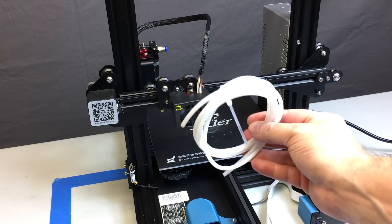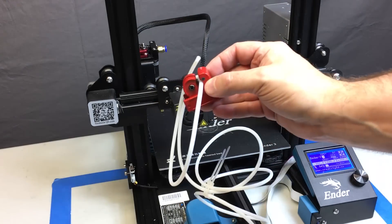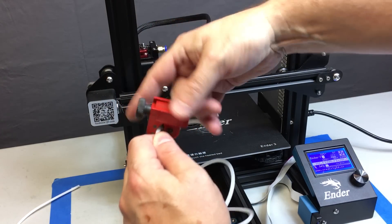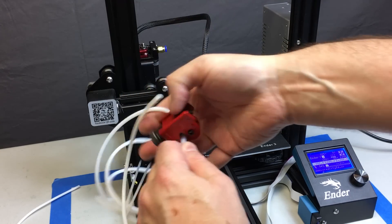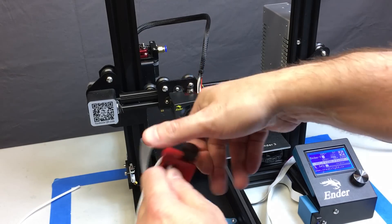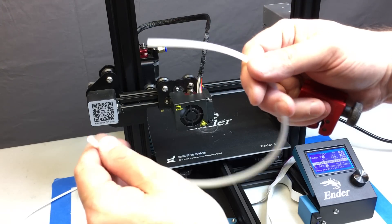Bowden tube is cheap — about five bucks for five feet on Amazon. Get yourself a tube cutter; this is essential. I've got a link in the description — it's about six or seven bucks. This will cut your Bowden tube at a perfect 90-degree angle with a nice clean cut. You rotate the black knob to bite the blade into the tube and keep rotating until you've cut all the way through. This ensures a perfect seal between the end of the tube and the back of your nozzle.